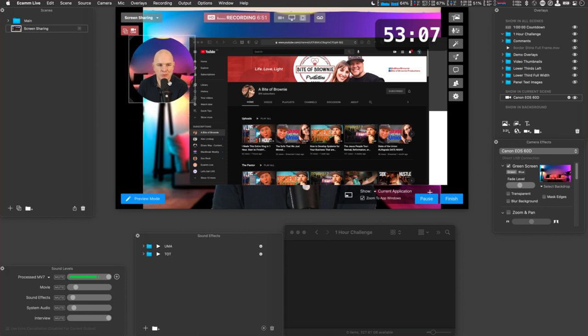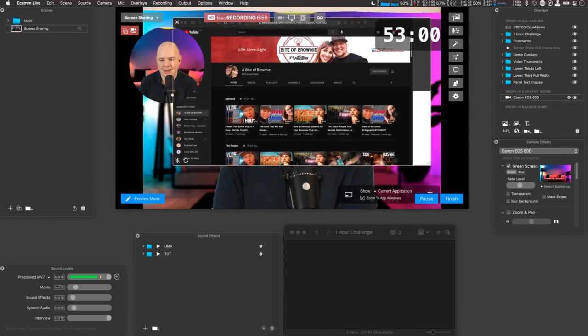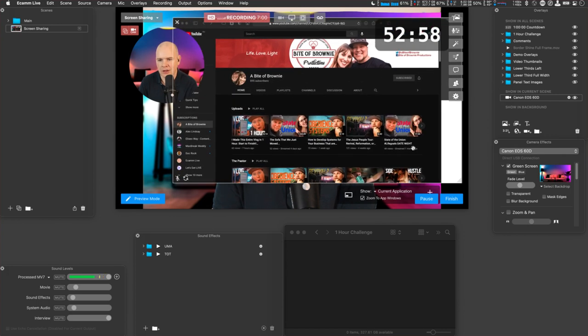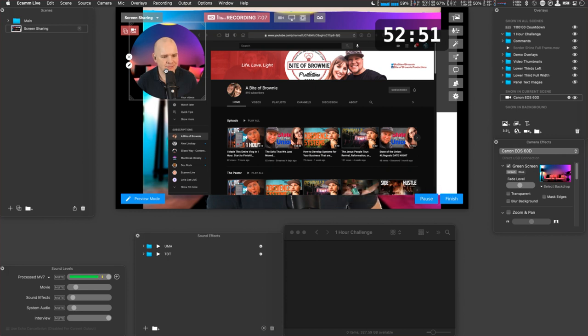It's basically a group of people interested in YouTube and making video content, and there's a wealth of knowledge in there. Never mind all of Doc's own knowledge, which is vast — just with the people in the group adding to it, it's amazing what you can learn. These aren't just half-hour calls; today was three hours. So it really is a great resource — buymeacoffee.com slash docrock.